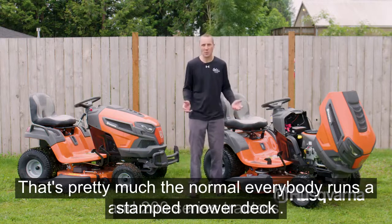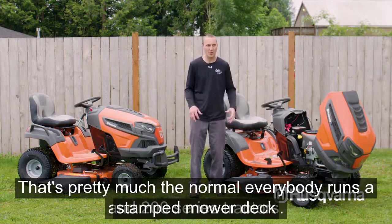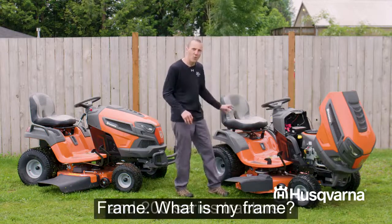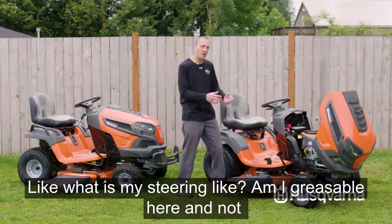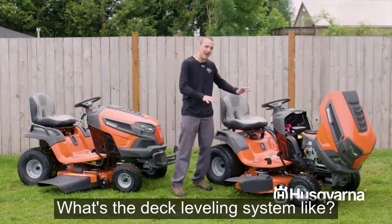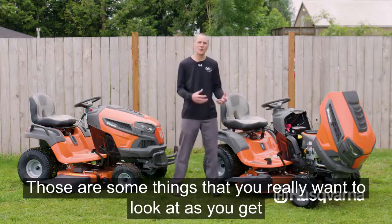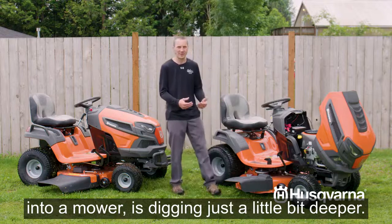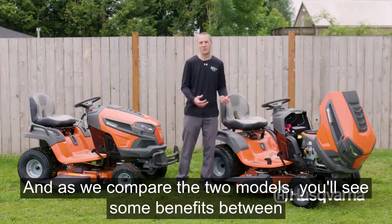Almost everyone runs a stamped mower deck except as we move up into the better series. Also look at your frame, your steering, whether it's greasable, and what the deck leveling system is like. Those are things you really want to dig into when comparing models, and you'll see some benefits moving up to the 200 series.